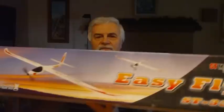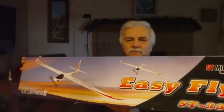Oh, hi. What we're going to do today is put together one of these. This is the Hobby King Easy Fly FST-330, and here's the box it's in. So we'll get this put together. I haven't seen any build videos on YouTube, so I figured I might as well do one.